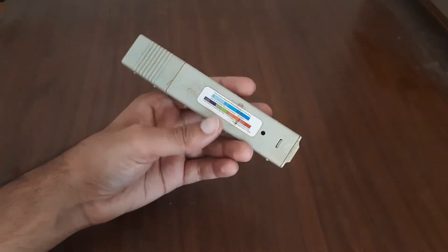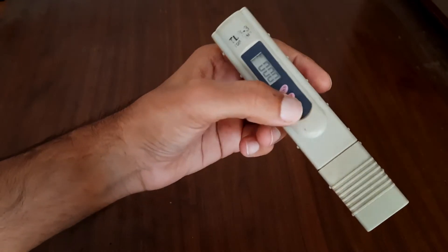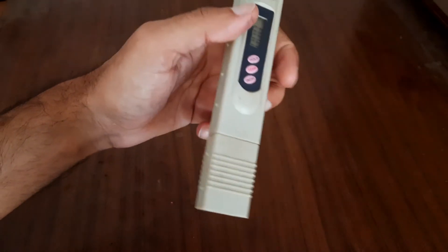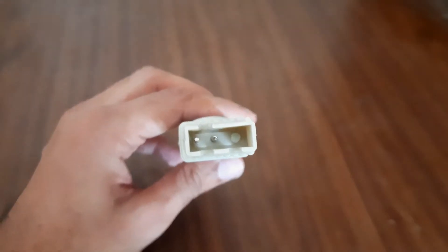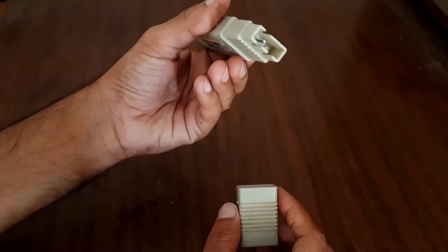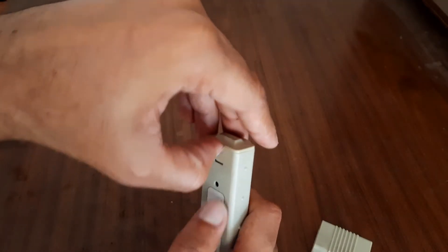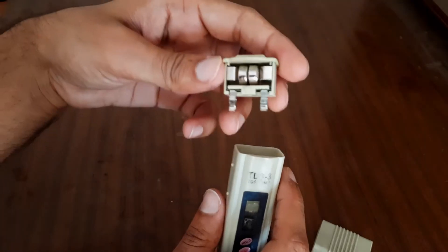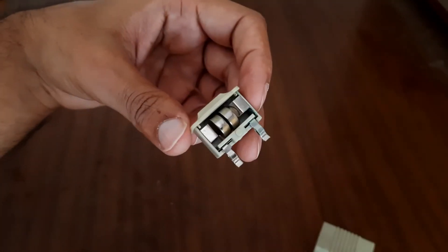Here we're going to see how the TDS meter works. TDS stands for Total Dissolved Solids in the solution or in water. It has two metal contacts which act as a probe that gets dipped into the solution. I will explain the science behind it further in this video. It works with two button cells.